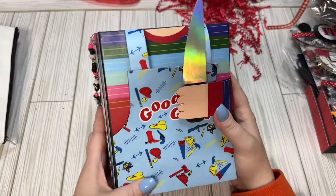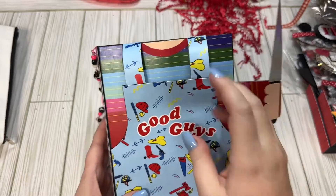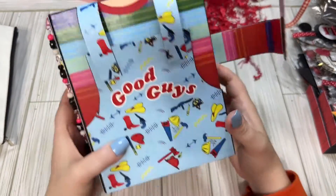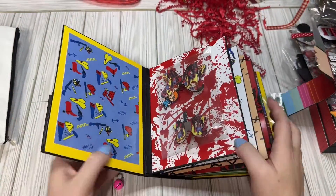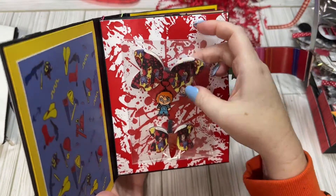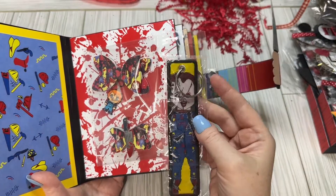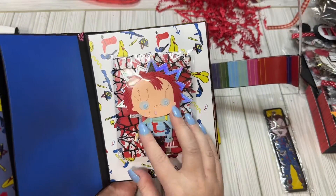We're going to get into the album first. Look how cute this album is — he's got a little arm, and this is also a magnetic little piece. We've got dangles that say Tiffany and Chucky. So cute. This is the first page — we have some cute little bows, and it looks like she found some faux leather, which was nice. And a little dangle. We have a keychain — a little Chucky keychain.